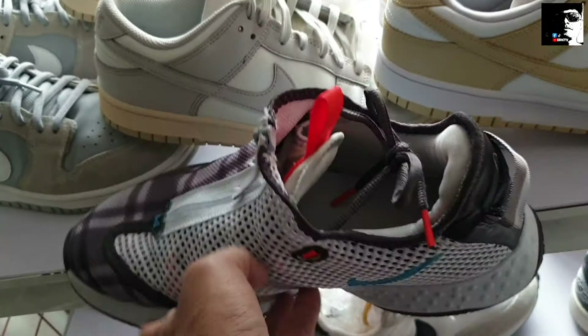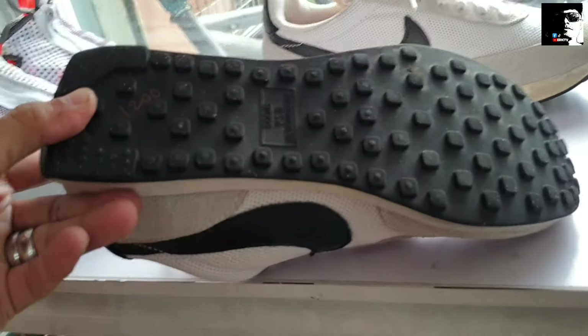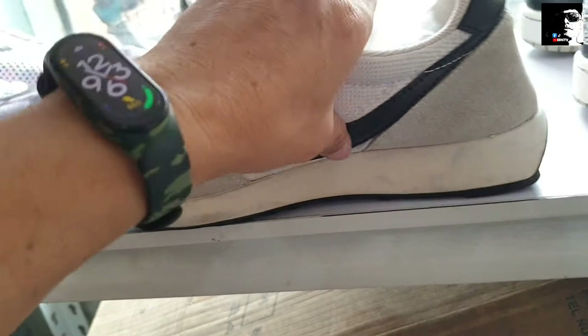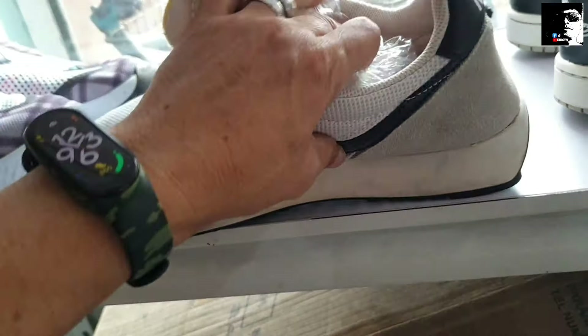Tapos itong Nike Tailwind mga idol, 1,200 sya, okay pa yung ilalim, goods na goods pa. Magustuhan nyo itong Nike Tailwind. Ang size naman nito — size 8.5. Ito yung price nyo, pamorma, kumasok sa trabaho — 1,200, goods pa yung ilalim.